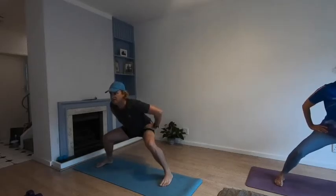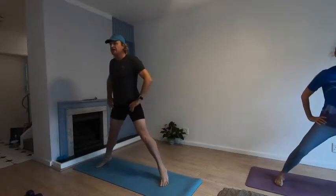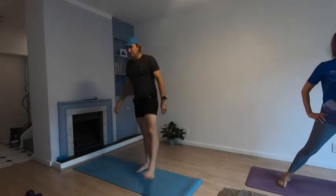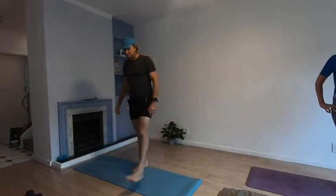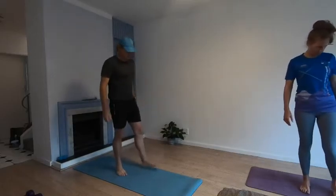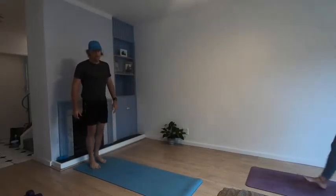Hold the chair position and straighten the legs, standing up onto your toes. Slowly back down. Stand up, shake out those legs, shake them out, shake out your arms, relax the shoulders.